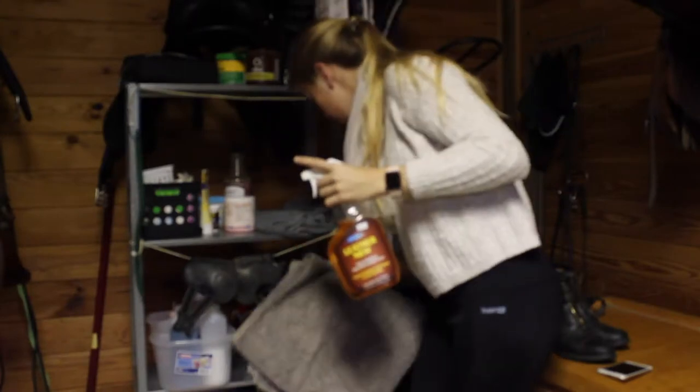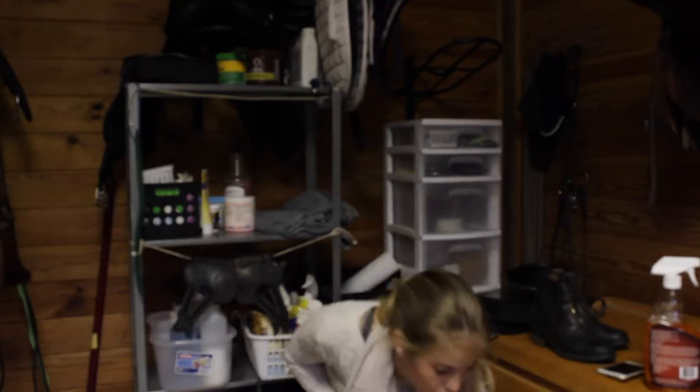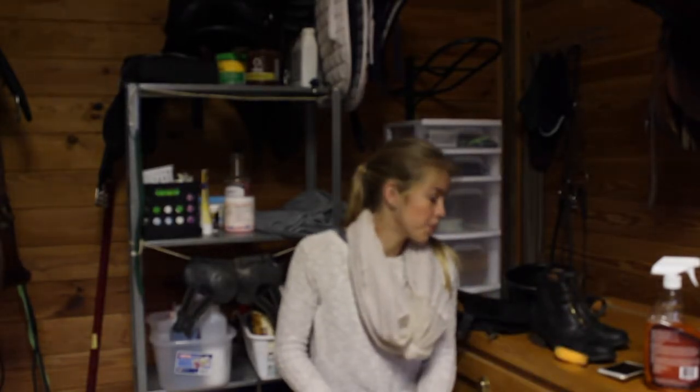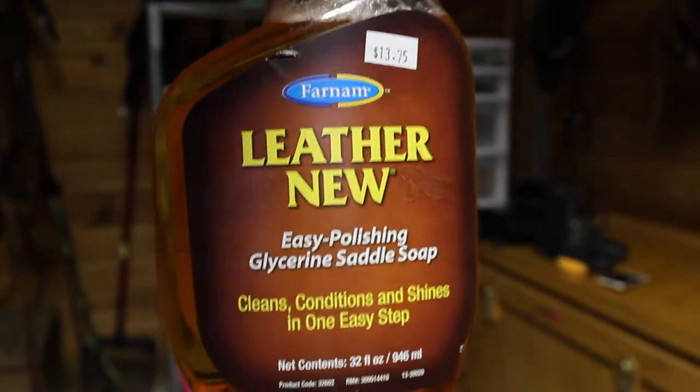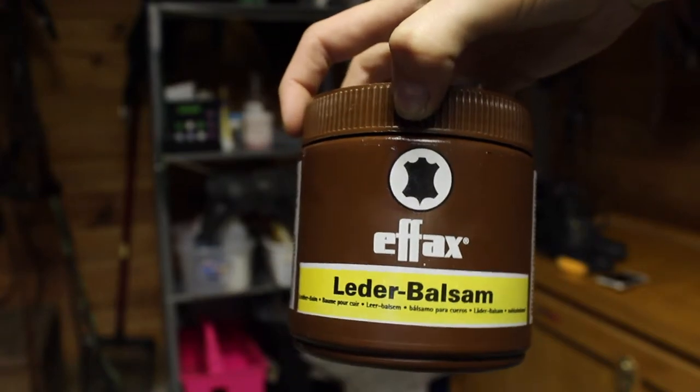I'm going to do a little tack cleaning segment - it's just my boots and chaps. I had to cut the grooming video short because people came by, and I'm not at the point yet where I'm comfortable vlogging in front of others. I started with this - it's a conditioner and cleaner. I just got it, as you can tell it's still really full. I like it so far - you just spray it on, rub it in with a sponge, and every once in a while I'll use this to really condition my saddle and my boots.